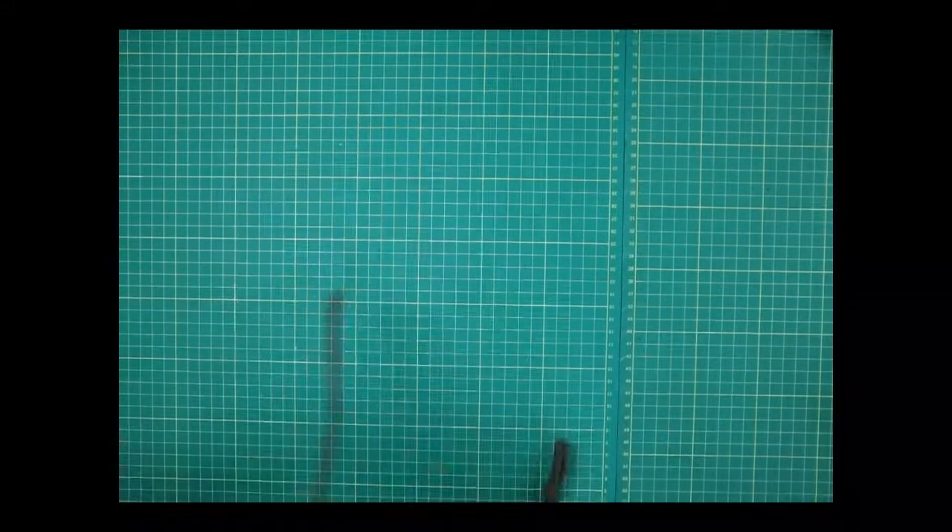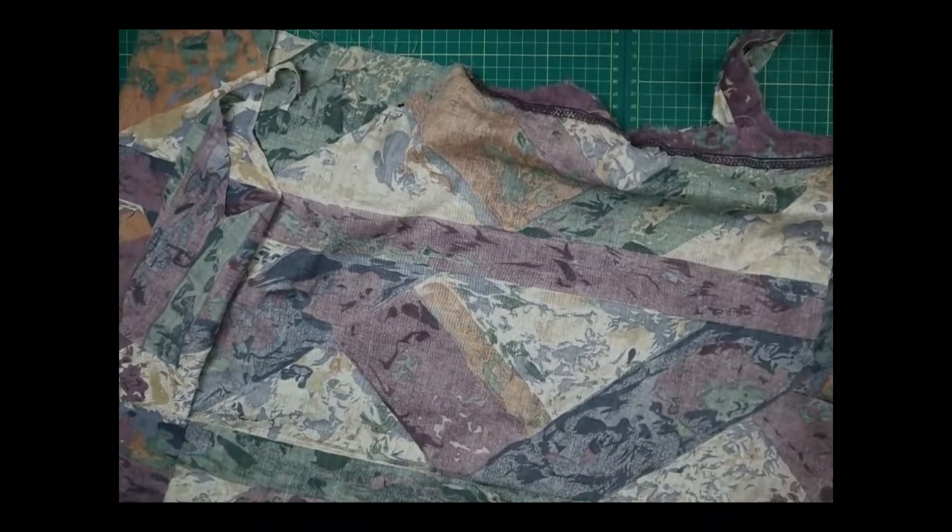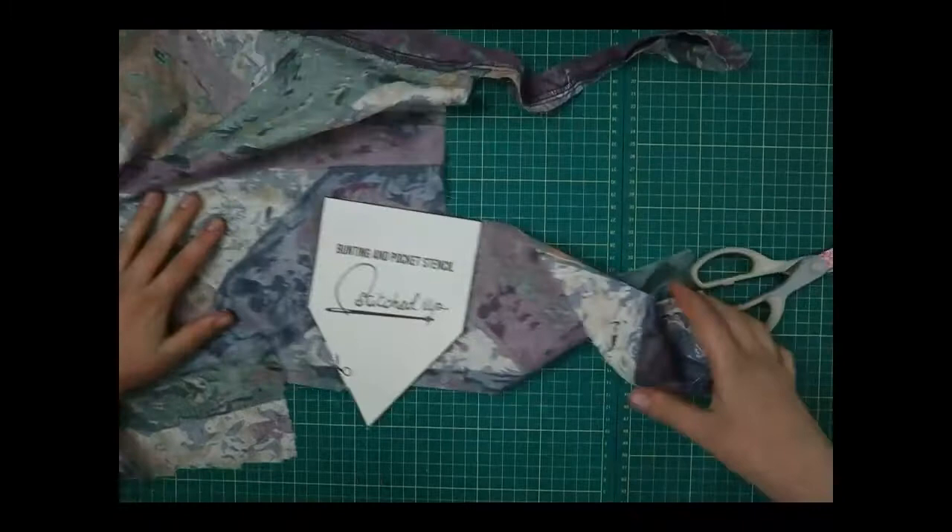Our final thing — the fourth way to fly your flag — is a t-shirt pocket. What we're going to do here is use that smaller stencil again. I've got one already cut out here and I'm going to cut this out and use it.